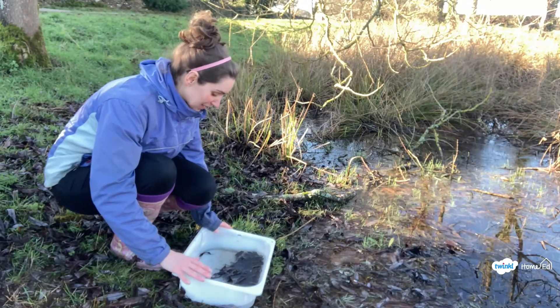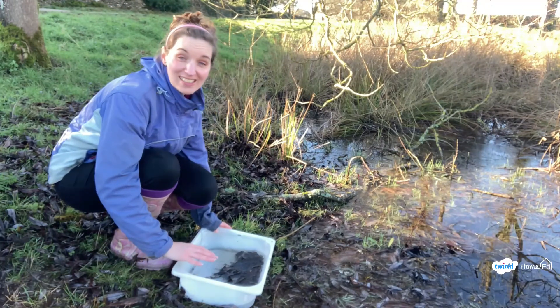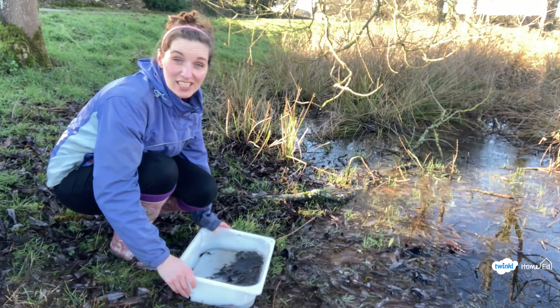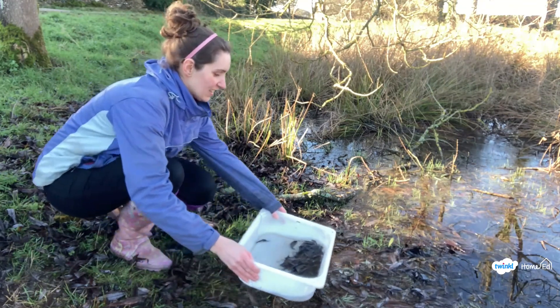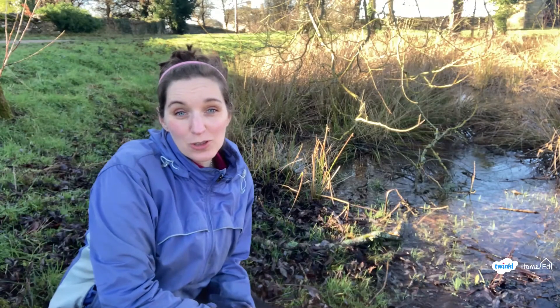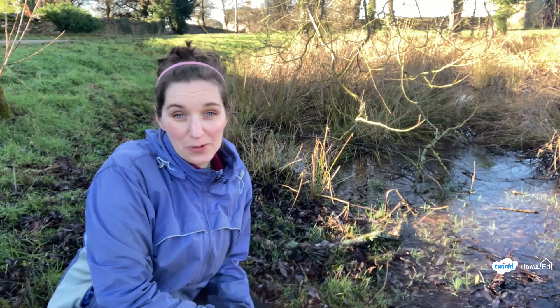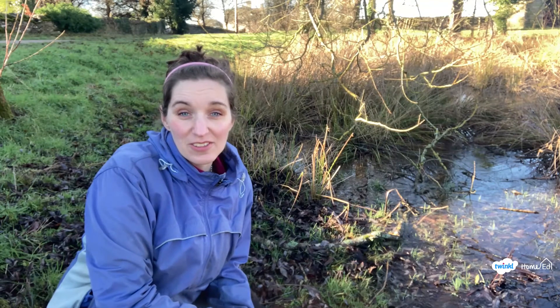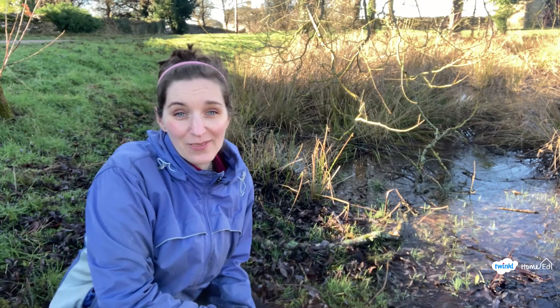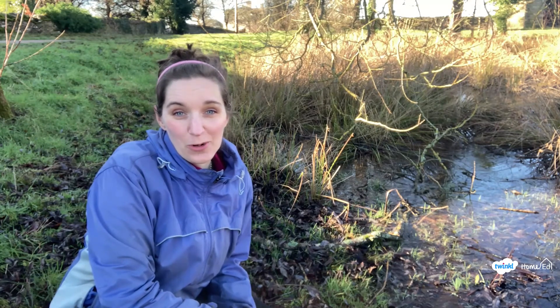This has been amazing — we've actually seen some of the creatures living in the pond, but now it's time to carefully return it. Thank you so much for joining me for Winter Pond Week. If you've enjoyed this video, don't forget to check out more of our Exploring Nature with Children videos — we look forward to seeing you again soon for more nature fun.